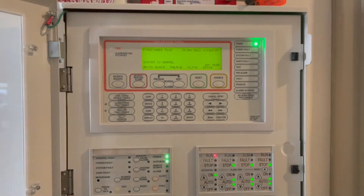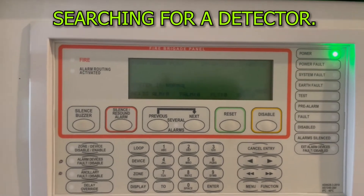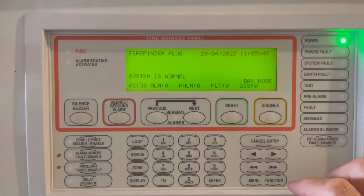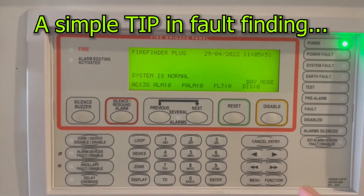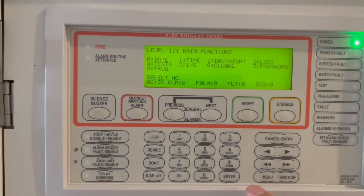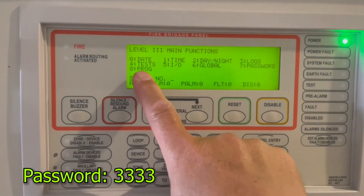Now, just in case you are trying to search for a specific detector — for example, if loop one detector 17 is missing and you want to know where loop one detector 18 is so you can look near 17 — go to functions. I've already logged in; the default password is 3333. We're going to initiate number four.